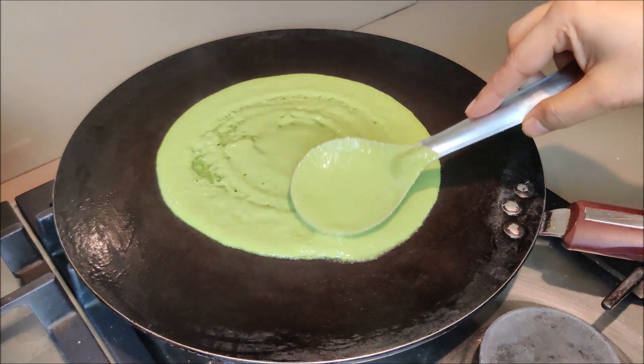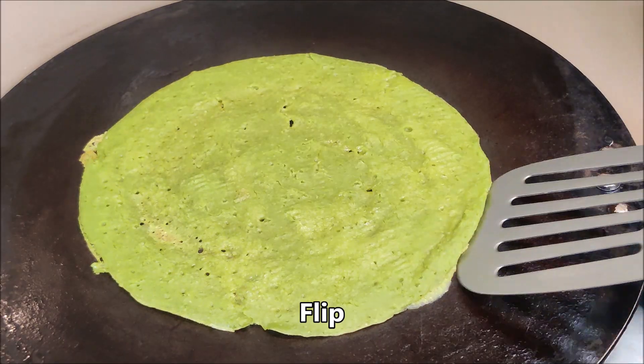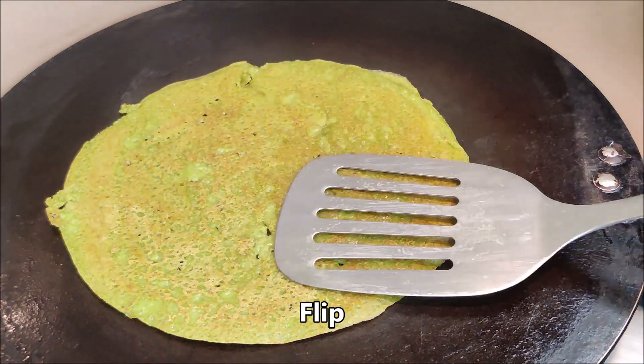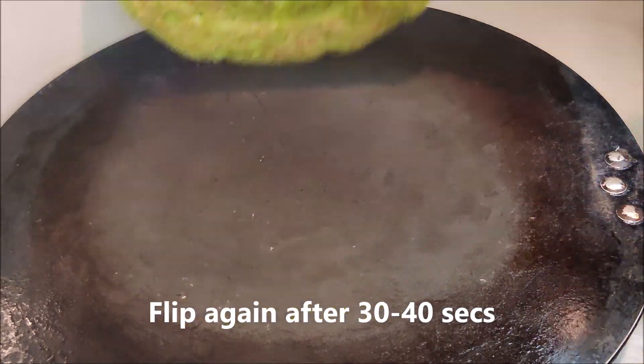I will spread it like this. You can do it with a small ladle. Cook on a medium flame for 1-2 minutes. If you want to dry it, you can use a little oil — but now I am using zero oil.